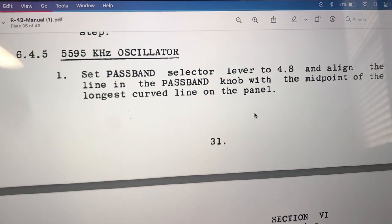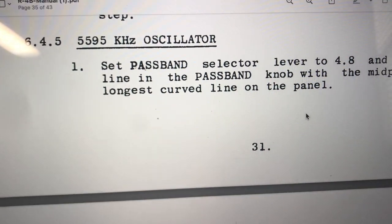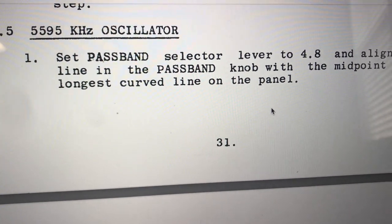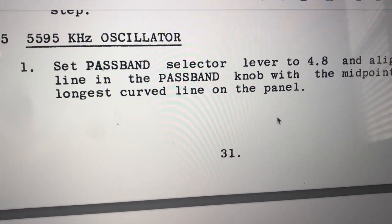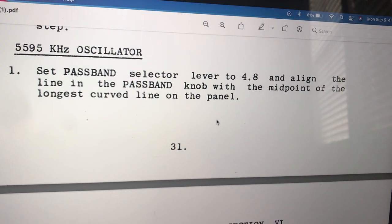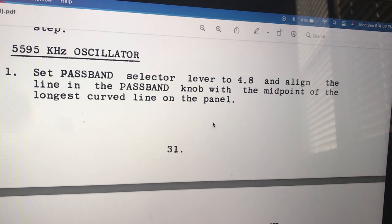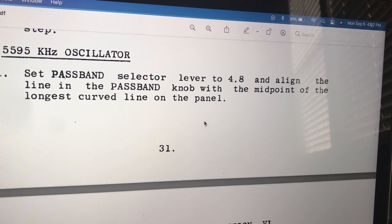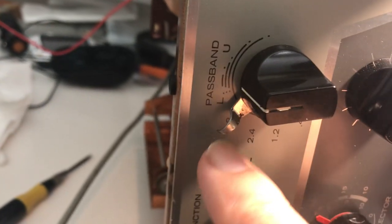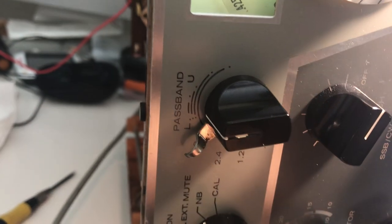I'm attempting to align the last part of the R4B — the 595 kHz oscillator. The oscillator's crystal can be changed with a variable capacitor to set the frequency exactly. It's kind of interesting how they set it. First, set the passband to 4.8 and align the passband knob with the longest midpoint line. I'm on 4.8 and pretty much in the center of this long curved line, so that's where it has to be.